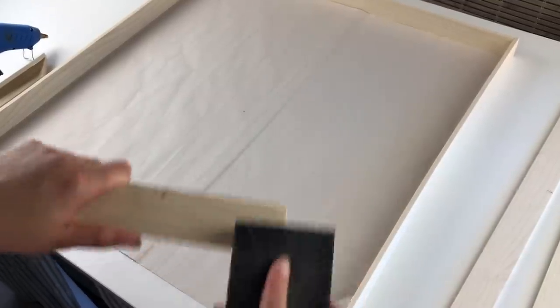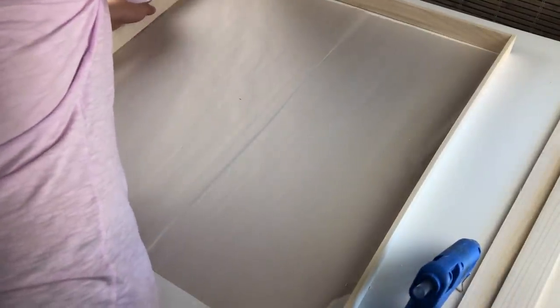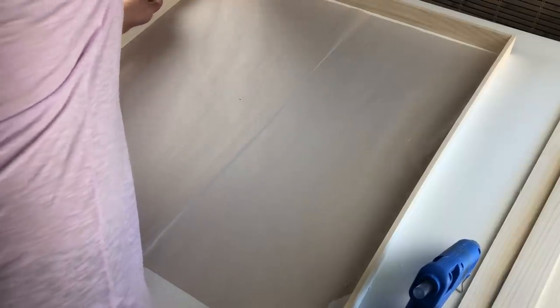Once everything was cut, I made sure to sand all of the edges to make sure they were nice and smooth. I used a hot glue gun for this project since it's going to be fairly light and it holds very well. Since all of the pieces are 24 inches in length, in order to make a perfect square, you're going to need to attach them like you see here.